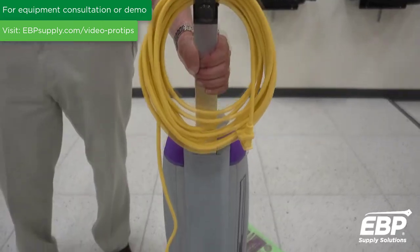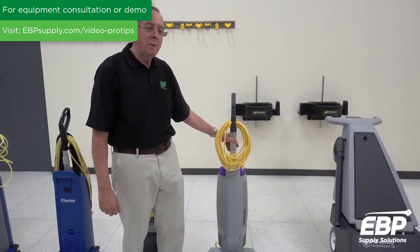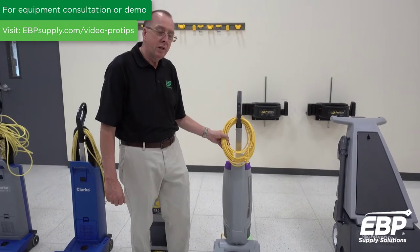The final upright vacuum we're going to discuss is a battery-powered upright vacuum. This particular battery-powered upright vacuum has the option, when the battery dies, to run it with a cord. Pretty cool.